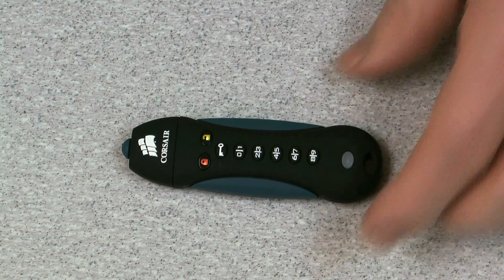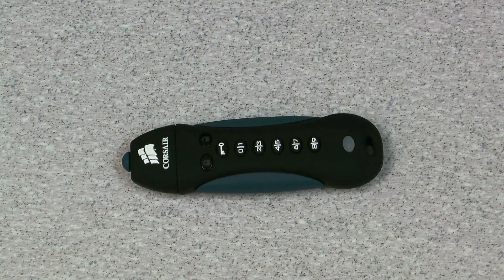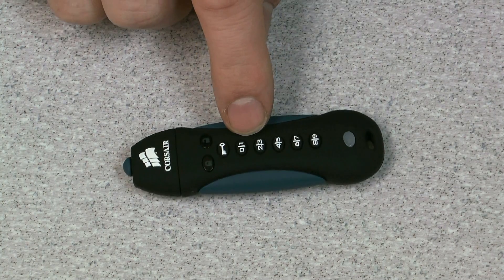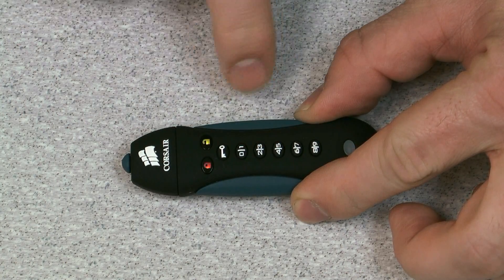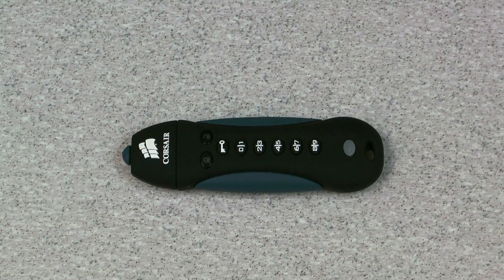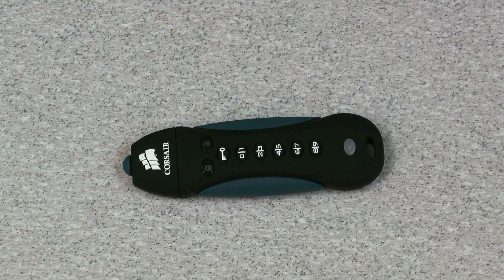Once you do that, you'll want to press and release the key one more time. You'll get the blinking lights and you want to re-enter your code one more time, and hit the key. You'll see the green LED, which indicates that it's unlocked since we just entered our PIN, and that'll keep flashing until it's either plugged into a computer or until 20 seconds expires and it automatically locks.